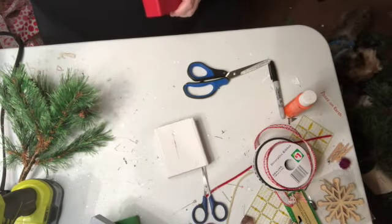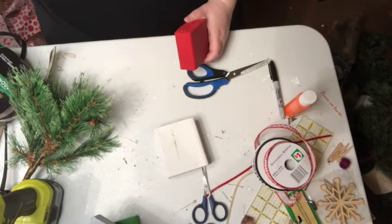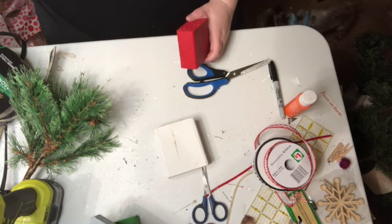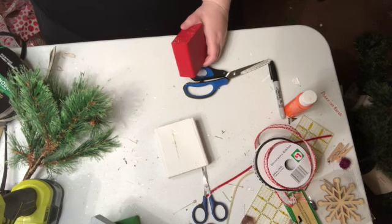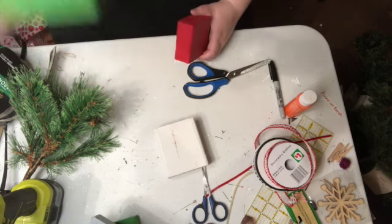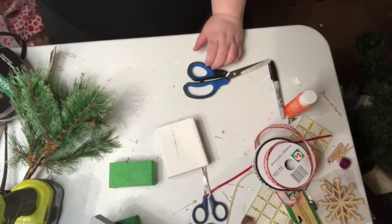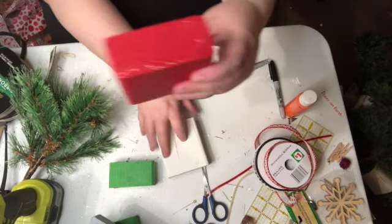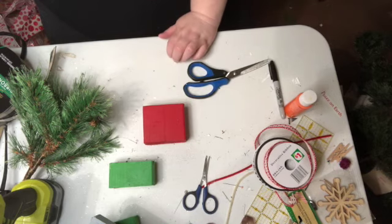This is just some scrap wood from the wood shop. This one here is two inches by four inches. And this one here is four inches by four inches. And this one here is four inches by about five.